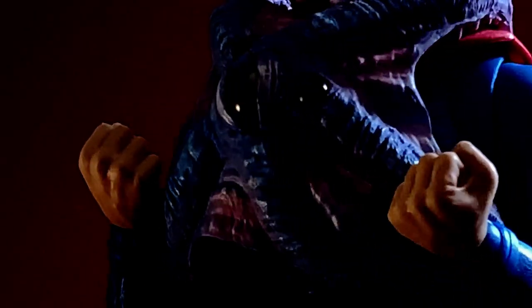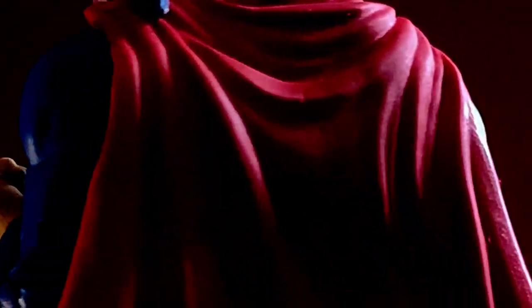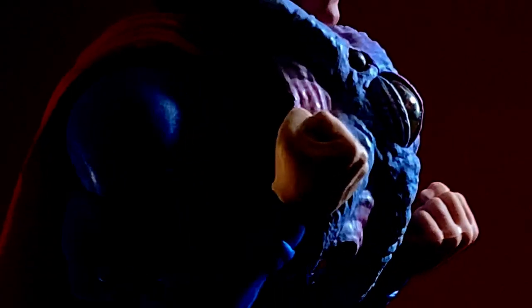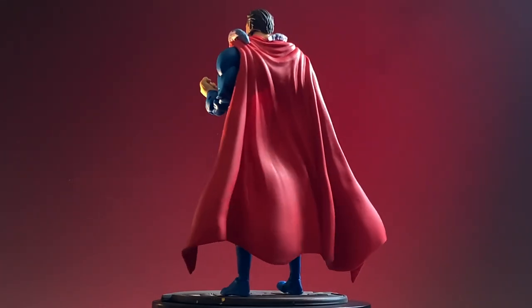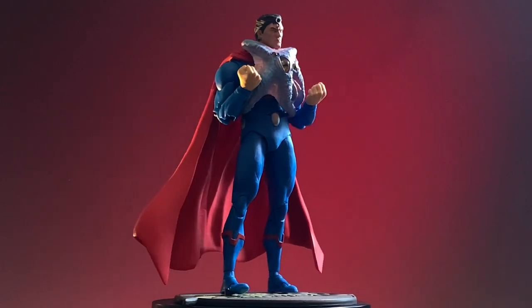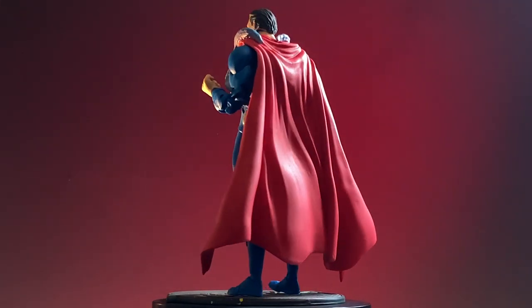Ultraman is the simplest figure in this lineup, so this video will be short and very simple. All we're gonna do is change out the head sculpt and give him a custom cape. Yes, the Starro is going to be painted — you'll have to come back to the channel to see the entire paint job on Starro. This is only going to show you a small glimpse of what's to come. Let's get started.